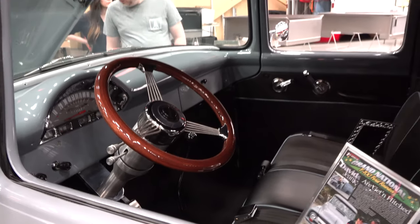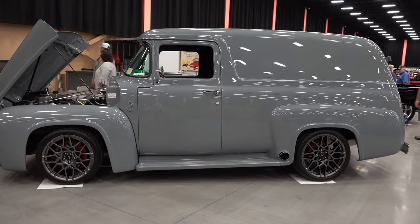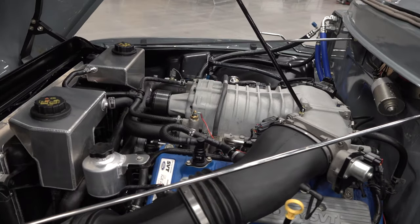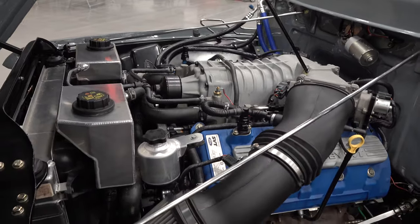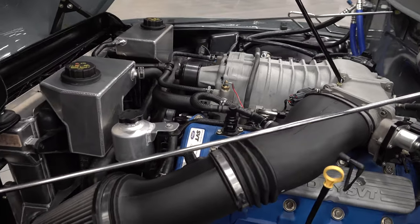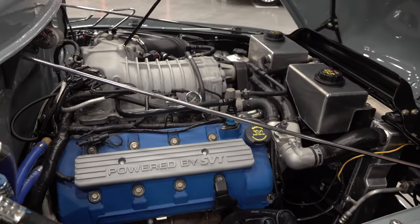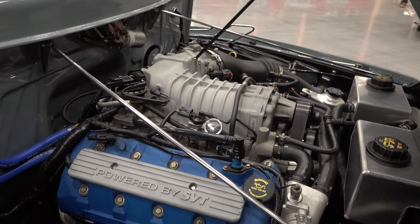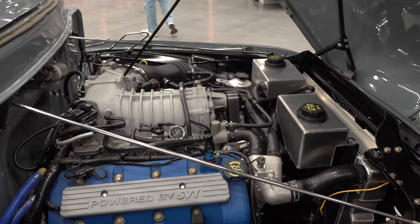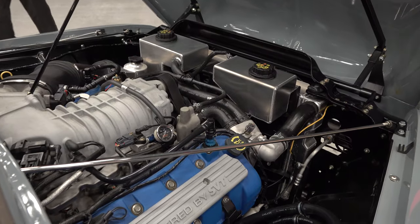Outside of the custom part, it looks original. I don't see a bunch of body mods that jump out at me. Who's going to complain about the big blue valve covers with SVT Racing on them? Supercharger on top, powered by Ford SVT. This thing's got to be a hoot to drive. Fun. And you can haul some stuff very quickly if you need to.